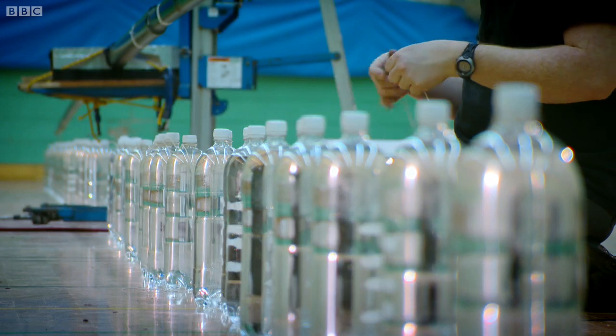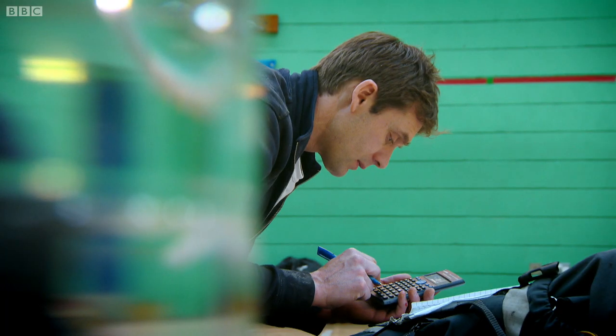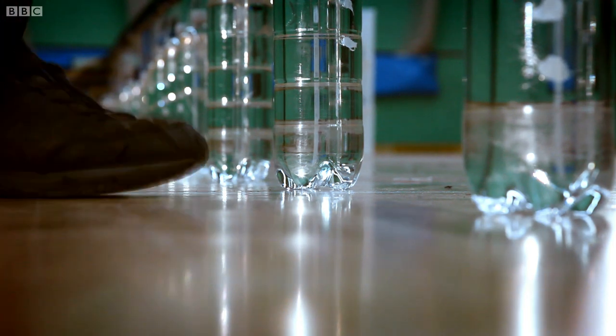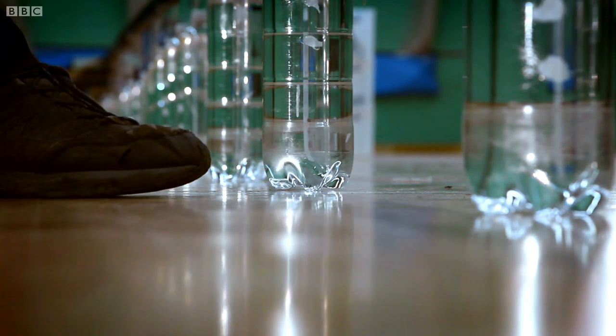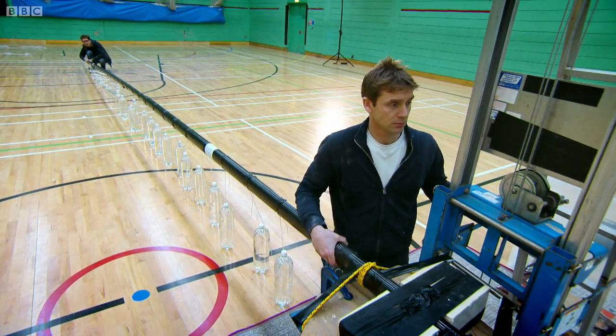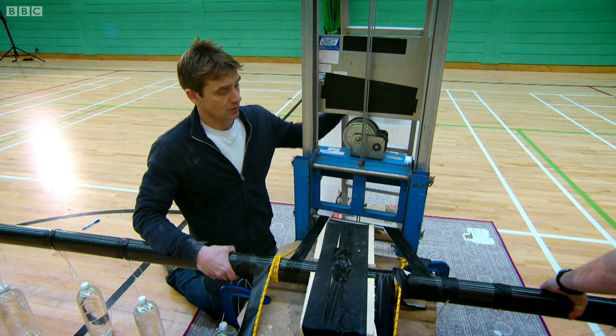We're going to load them up with 62-litre bottles of water to simulate the load on the wing. This is only strong in one direction — that's the direction to lift the whole thing. So if for any reason this twists while we're loading it up to test it, snap. It's all gone, all finished — all our money, our project ended.